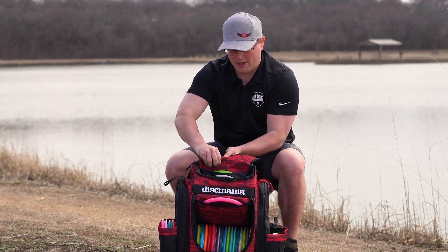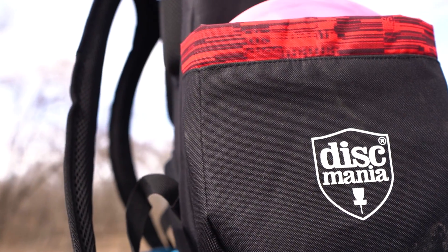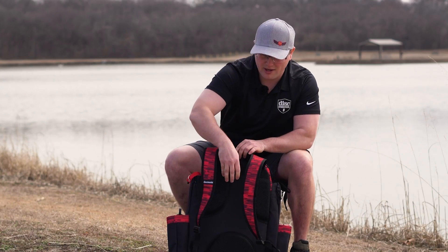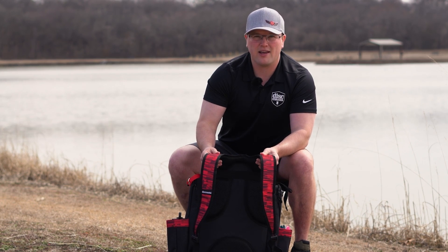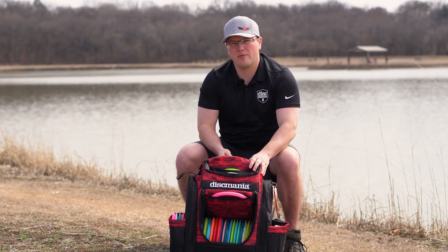The next thing I want to talk about is the structure of the bag. What stands out to me are the three-quarter inch adjustable shoulder straps — by three-quarter inch I mean three-quarter inch padding — and that same three-quarter inch padding also runs along the back side of the bag for back support. I've been carrying it around for about a week and it's a high quality bag; I'm very impressed with it.